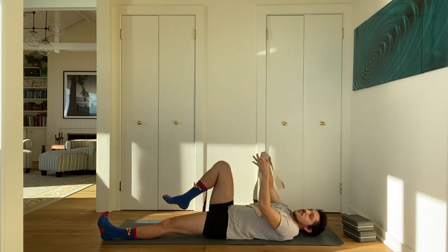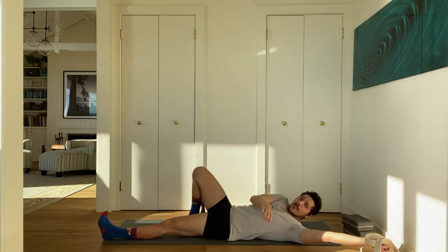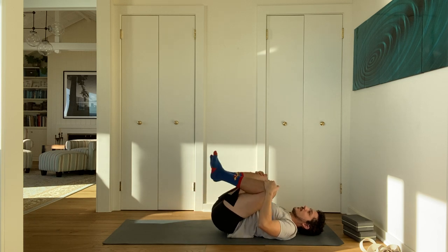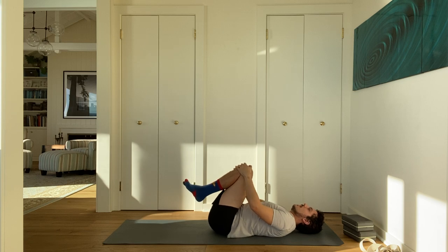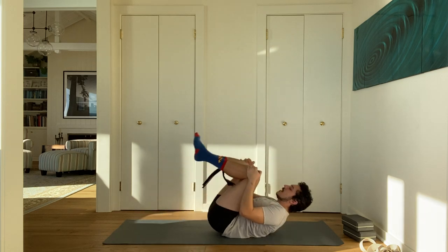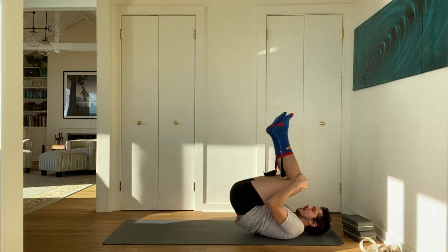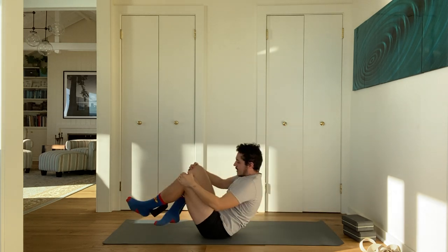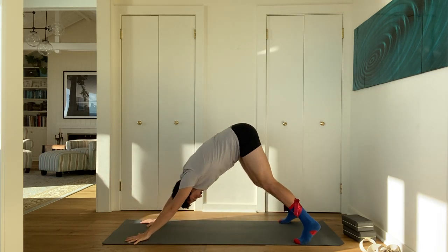Slowly release, move your strap off to the side — we'll come back to some strap work later. Hug both knees into your chest. When you rock side to side, that tends to be more soothing, but when you rock back and forth, that tends to be a little more invigorating. Go ahead and begin to rock up and down, coming up a little bit higher each time. The next time you come forward, cross your ankles, place your hands at the top of your mat, and step back to downward facing dog.